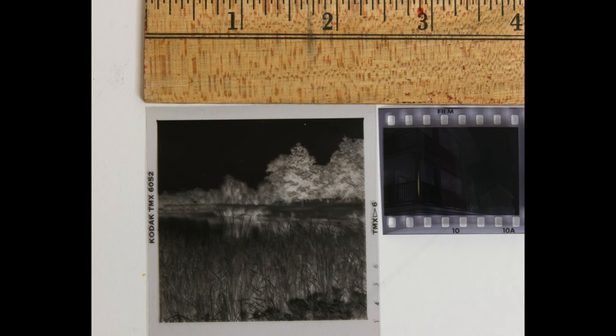Probably the biggest advantage of the medium format twin lens reflex over a 35mm camera is the size of the negative or transparency it produces. The negative is two and a quarter inches square, or six by six centimeters, compared to a 35mm negative which is approximately one inch by one and a half inches. To make an 8x10 from a 2¼ square negative, you enlarge it approximately five times. To make an 8x10 from a 35mm negative, you enlarge it eight times. Less enlargement means more apparent sharpness and less grain.